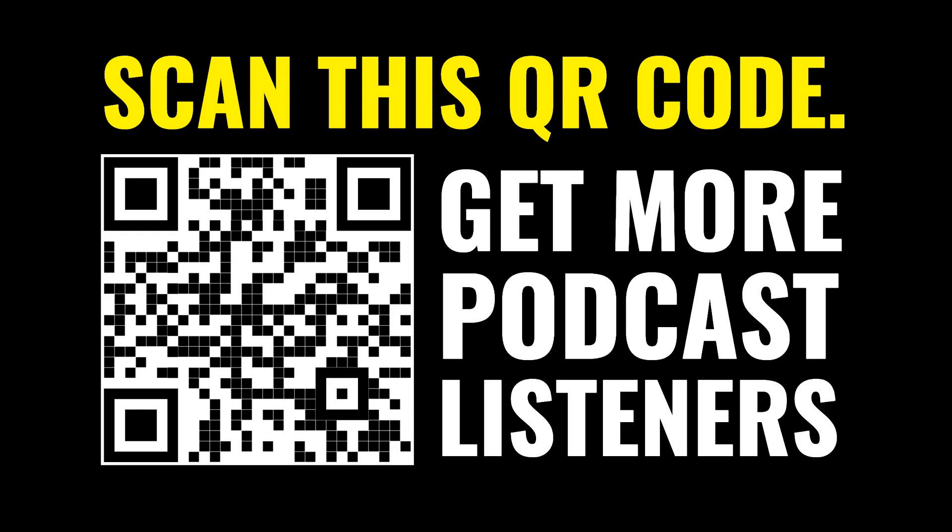I usually use an ElectroVoice RE20 — it's a classic broadcast mic. But for the last five or six weeks, I've been telling you about a deal from Focusrite on the Vocaster 1 Studio and also the Vocaster 2 Studio. They're more or less the same thing when it comes to preamps and how the equipment works.